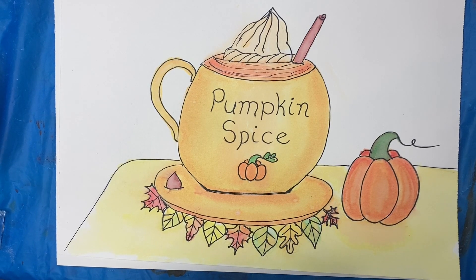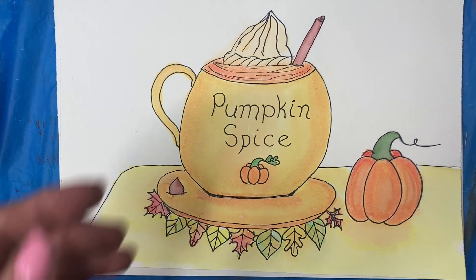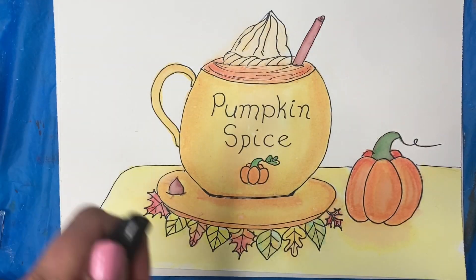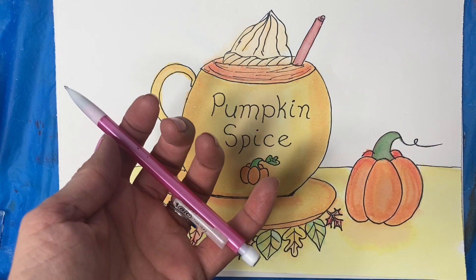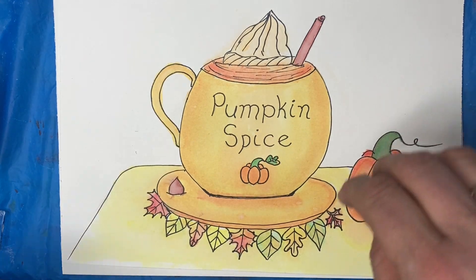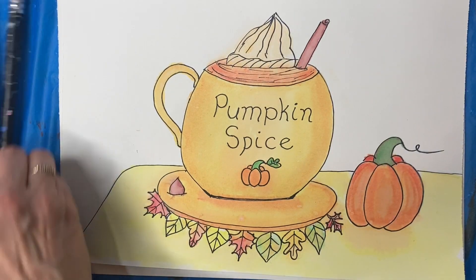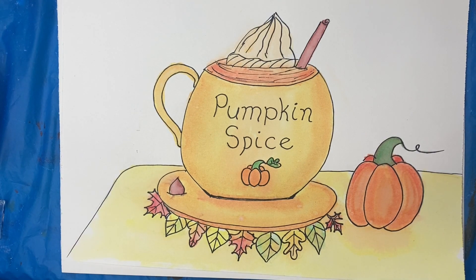I'm Winnie Meats and I'm going to show you how to do a pumpkin spice painting. The supplies you need are watercolor paints, an ultra fine Sharpie or a fine point Sharpie, pencil and eraser, watercolor paper, paper towel to wipe your brushes on, some water, and some paint brushes. Go grab your supplies — let's get creating.